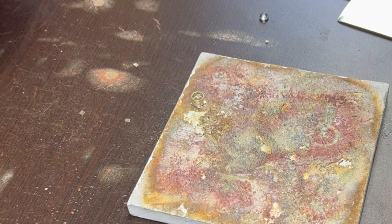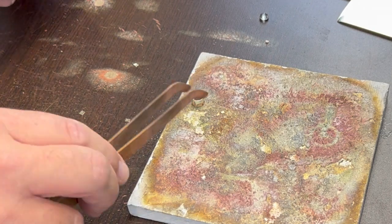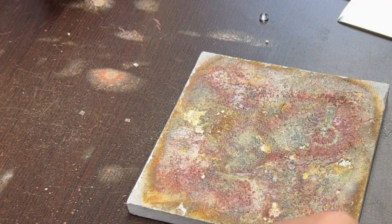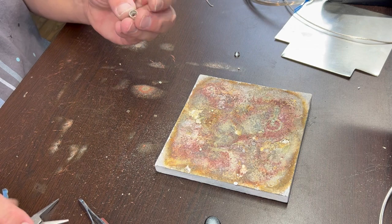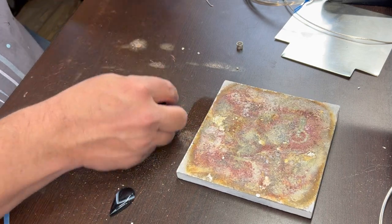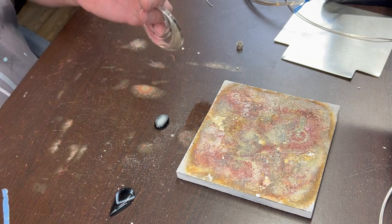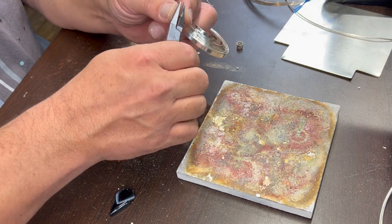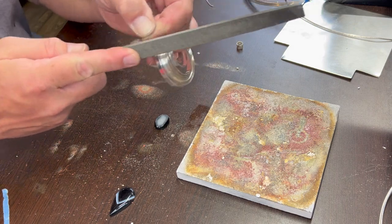I also have a specific video about making bezels for faceted stones — I'll put a link up there. It will probably be more complete than this. I usually at this point just file the bottom nice and flat. One down, two to go.